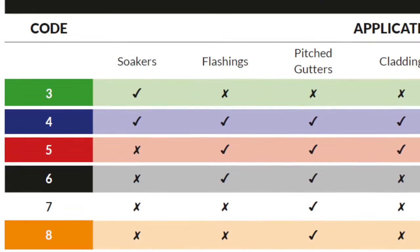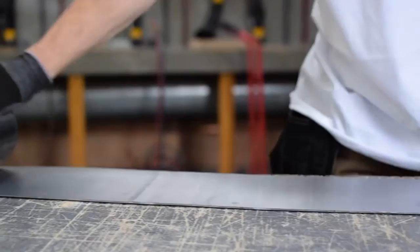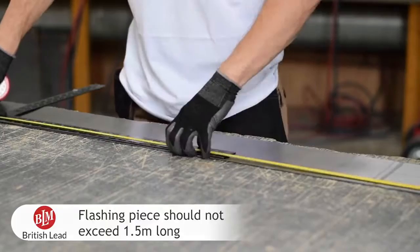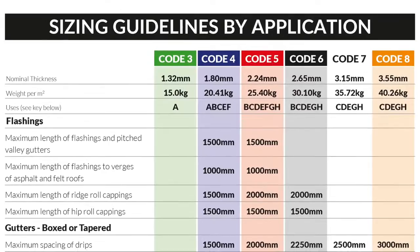The width of our step flashing is 150mm, which incorporates a waterline of 65mm. The length of our flashing piece is 1.2m. The most common cause of failure for lead flashing is due to individual flashing pieces being oversized. It is important to remember that no flashing piece should exceed 1.5m in length, regardless of the code thickness used.